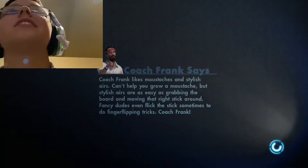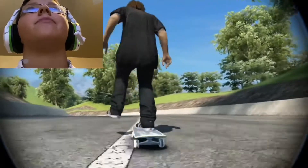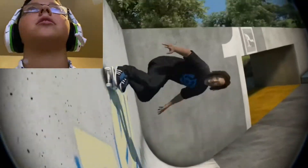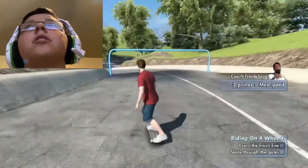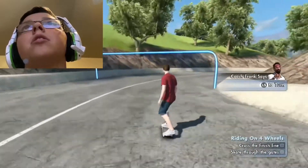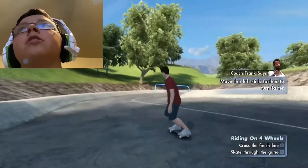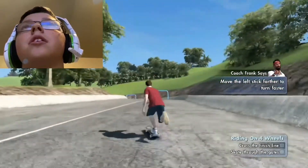All right guys, we gotta learn how to do the simple stuff first. With Coach Frank's signature method, you're gonna learn how to push to get speed, turn, and adjust your speed by power sliding. I love power sliding! Let's go. I press X to get speed — you only need a couple of pushes. First thing you need to learn is how to get around on your skateboard. Move the left stick further to turn faster. Got it.